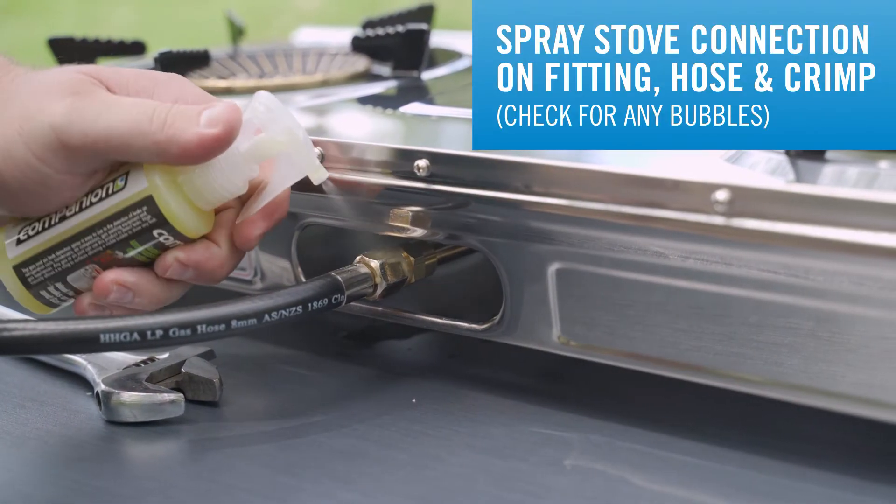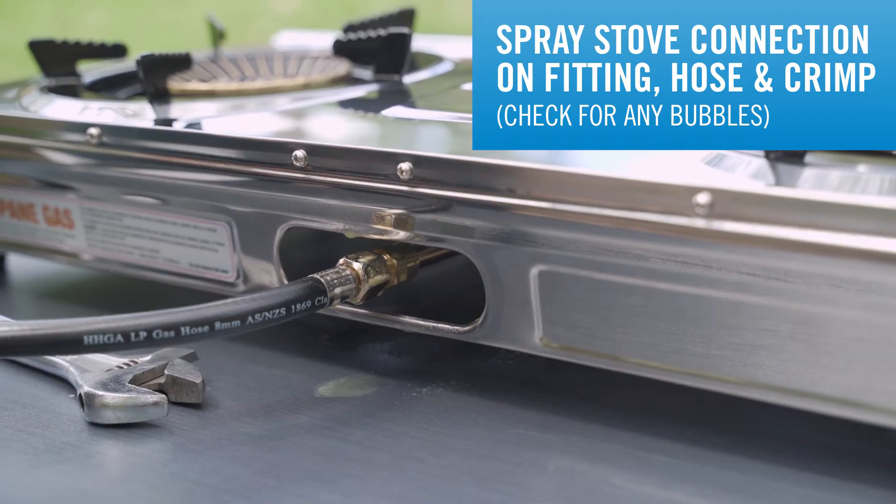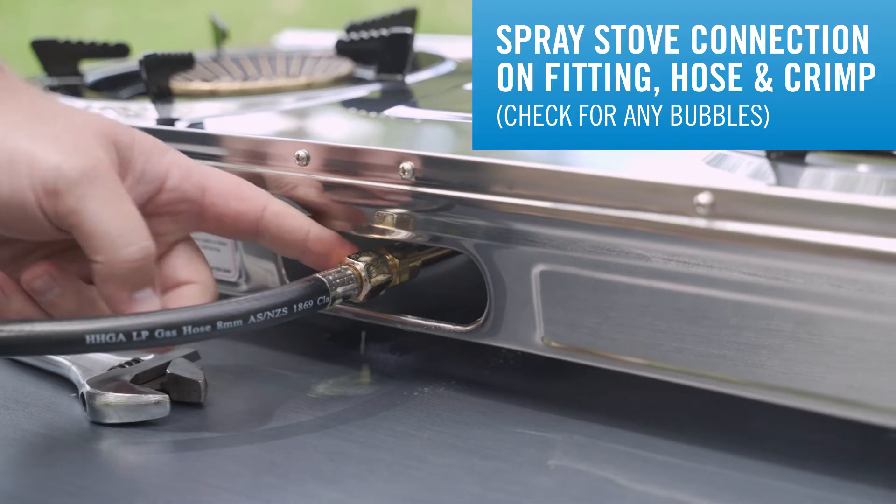Same at the stove end — spray it all around the fitting, the hose, the crimp, and everything in all directions, and make sure no bubbles appear.